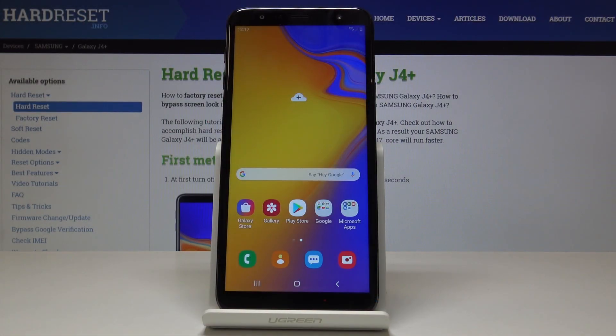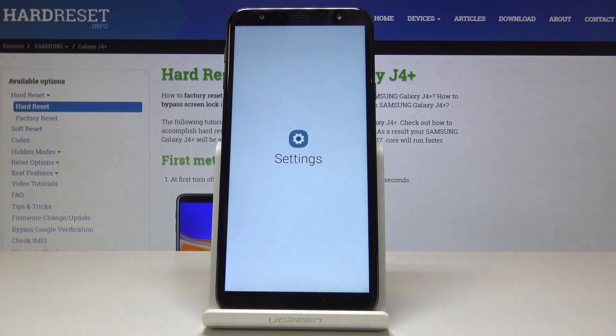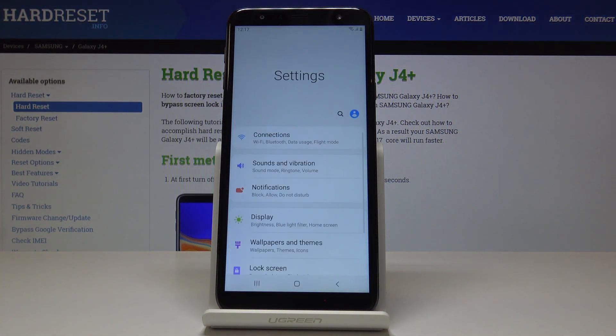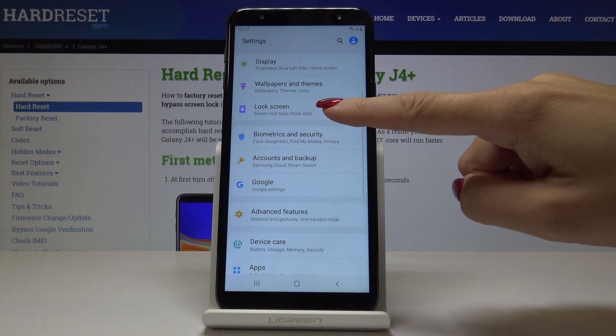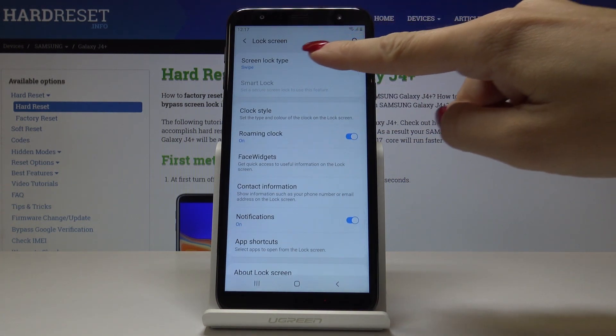Here I've got Samsung Galaxy J4 Plus and let me show you how to add a lock screen on the following device. So at first let's open the list of all applications, then find and pick Settings. Here you can go down and pick Lock Screen and pick Screen Lock Type.